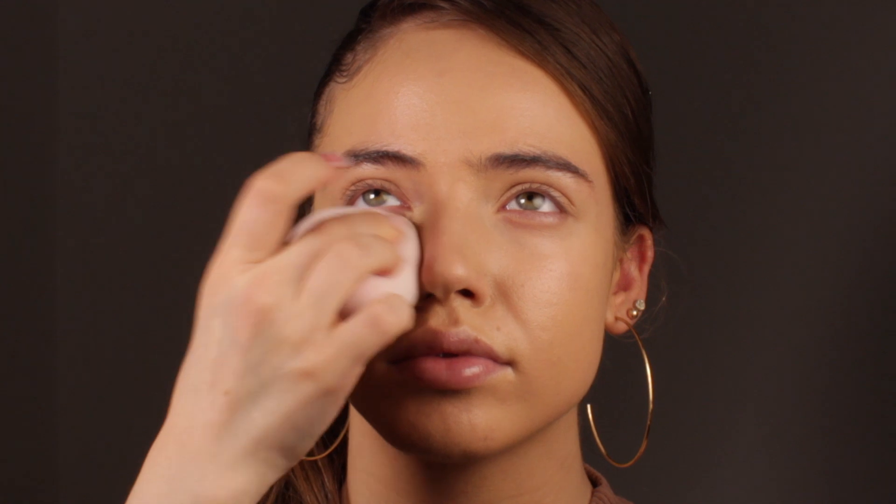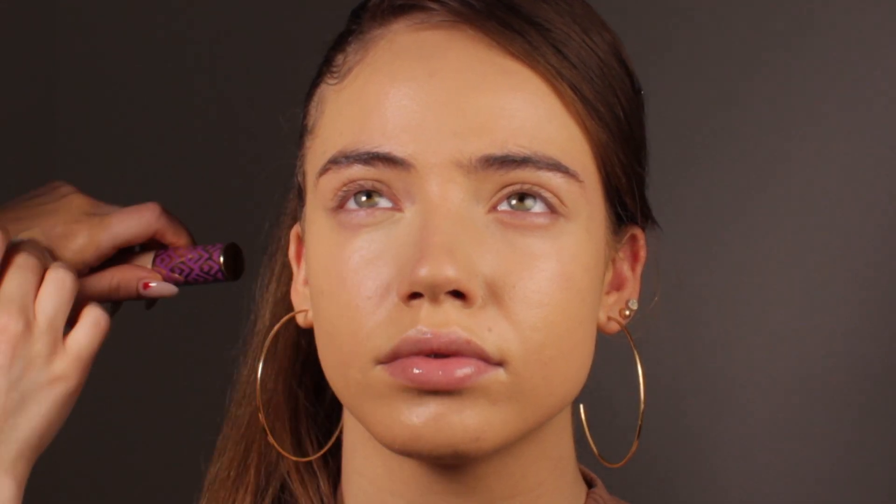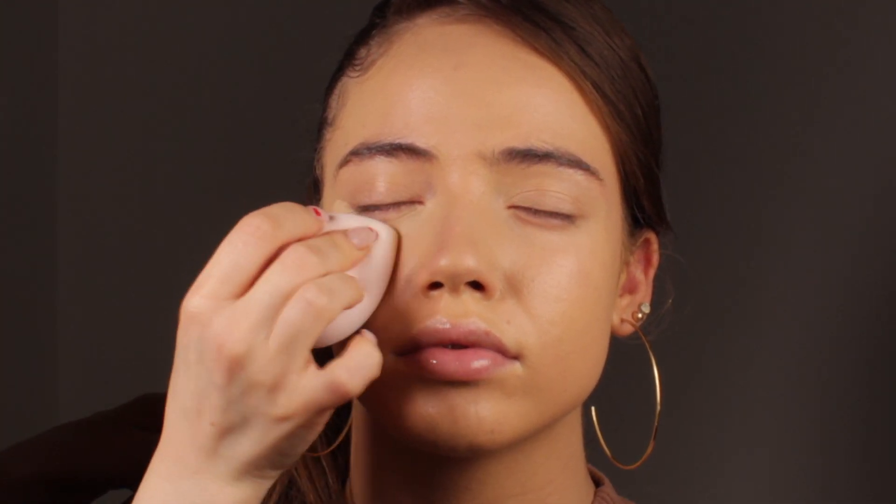I'm also going to apply the concealer in the key areas, and I'm also going to apply the cream blush. I'm going to use the Glossier one today — I love this formula. It's literally a blush that anybody can use because it's so easy to apply and blend, so if you are a beginner with cream products I definitely suggest you try the cream blush by Glossier.